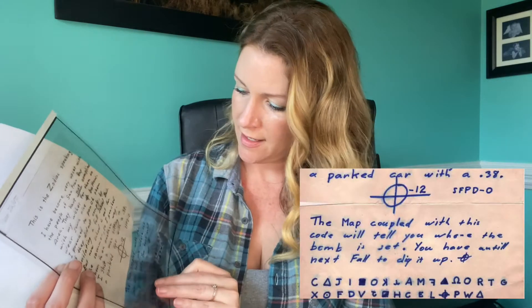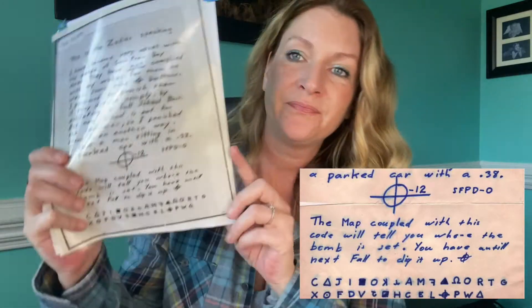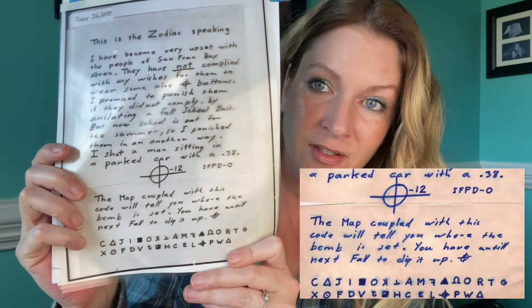Well, it's not the most important clue. That wasn't the most important clue in the Z32. He sent this letter which has the code on it. I'll translate it like that. And you can see that this is where it says 'coupled with.'